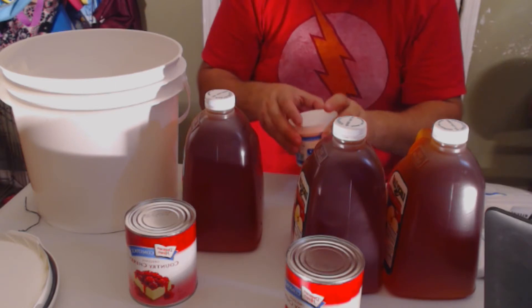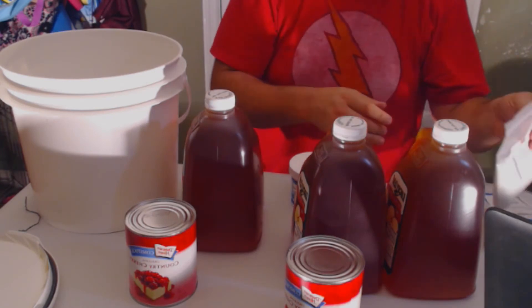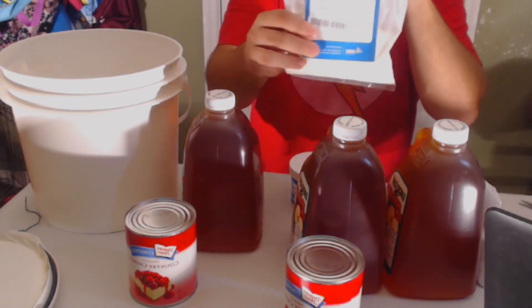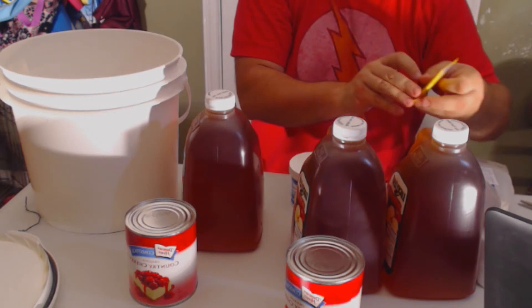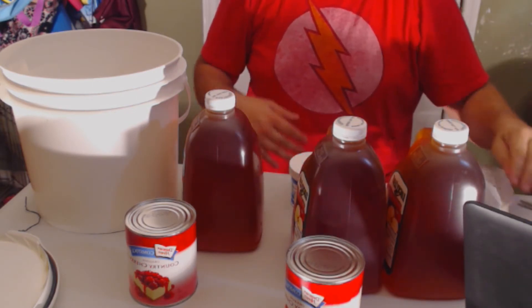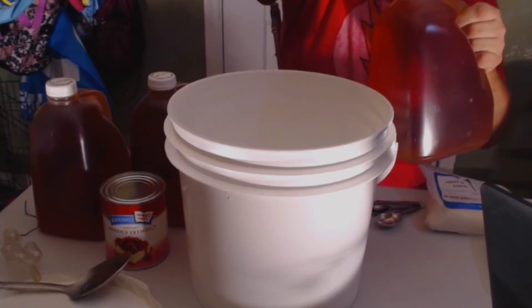If you need your sanitizer, links will be in the description below. Today we'll be adding a little bit of acid blend — that can also be found in the description below. I also have Fermex, which is a yeast nutrient. And you'll need some yeast; today I'll be using a Red Star Premier Blanc. So let's get started.